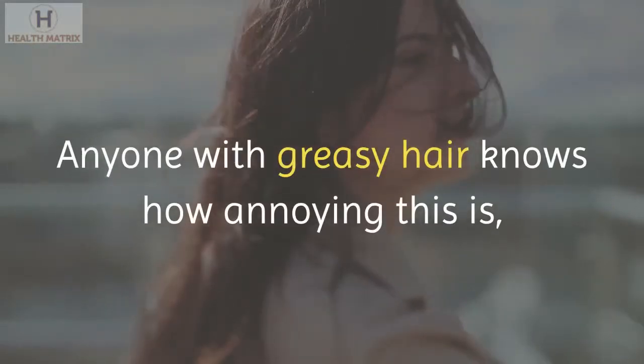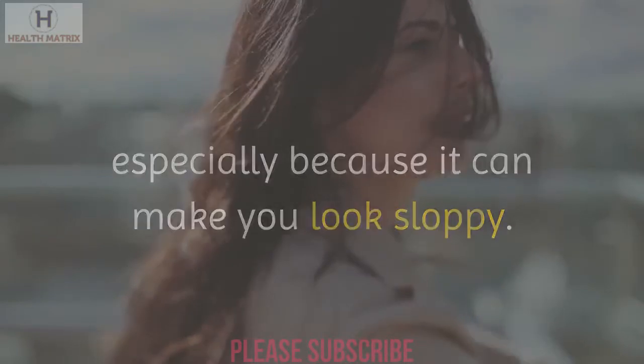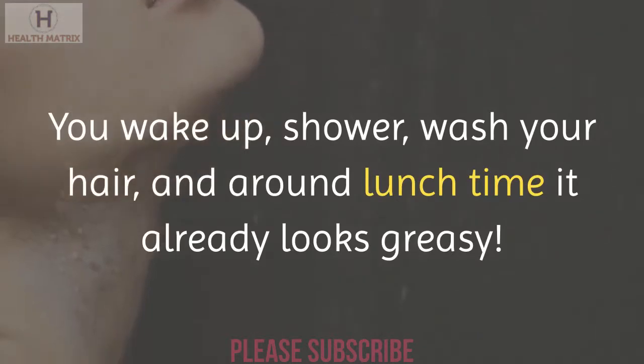Anyone with greasy hair knows how annoying this is, especially because it can make you look sloppy. You wake up, shower, wash your hair, and around lunchtime it already looks greasy.